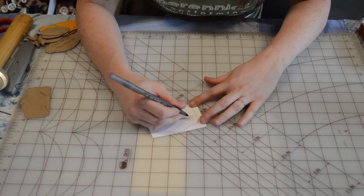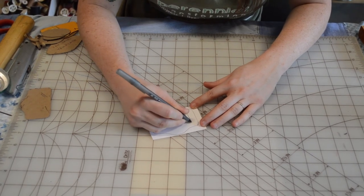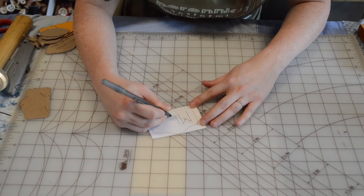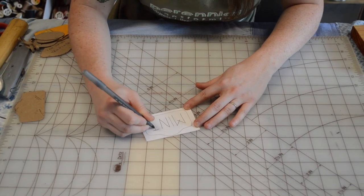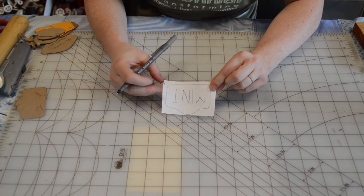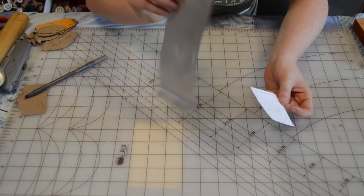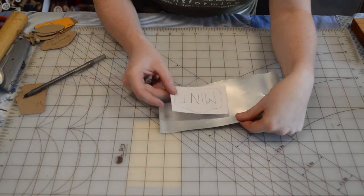I'm going to make one for my mint plant outside. I'll go ahead and draw out the letters that I want, making sure I'm filling that space really nicely. Now I know what I want my label to look like. I'm going to use this text created on scrap paper and transfer it correctly onto our soda can.